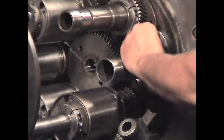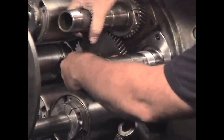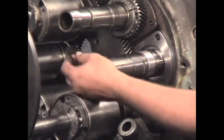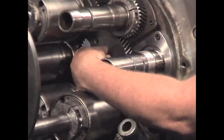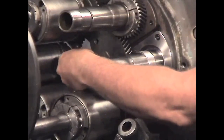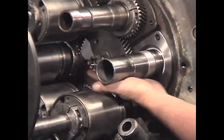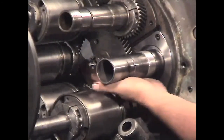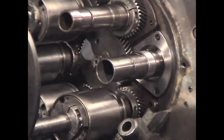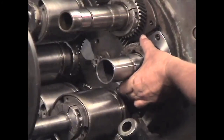Install the key. Install the spindle drive gear back on the spindle drive shaft along with the locking nut and the cotter pin. Then install the spindle gear and the adjusting nut.